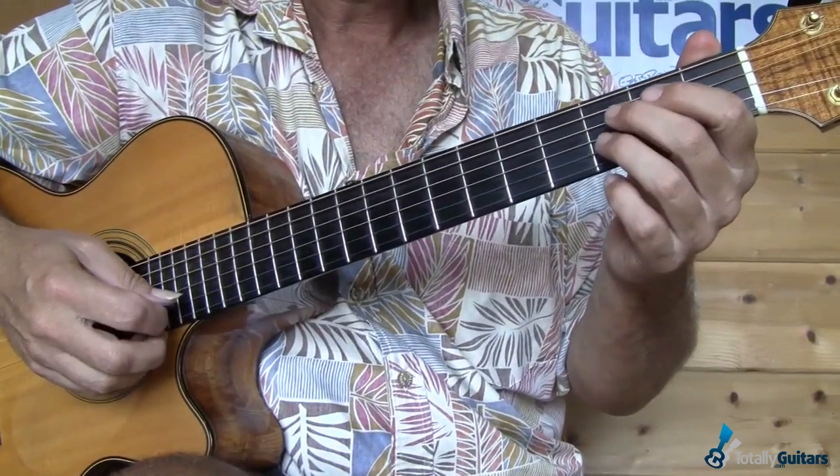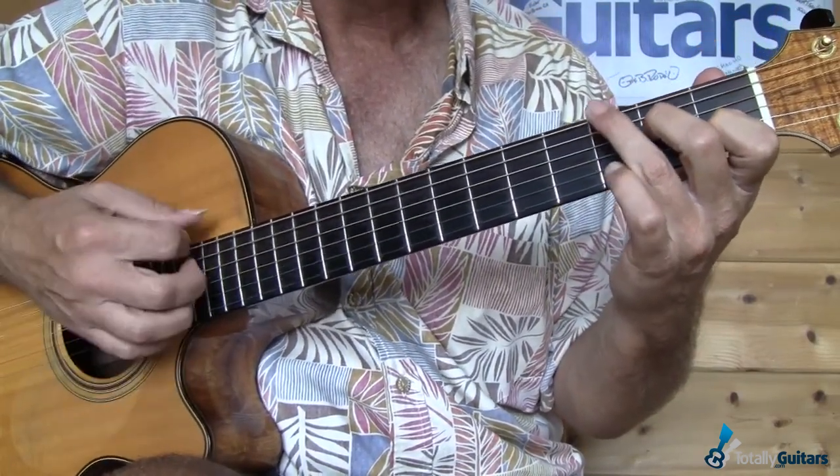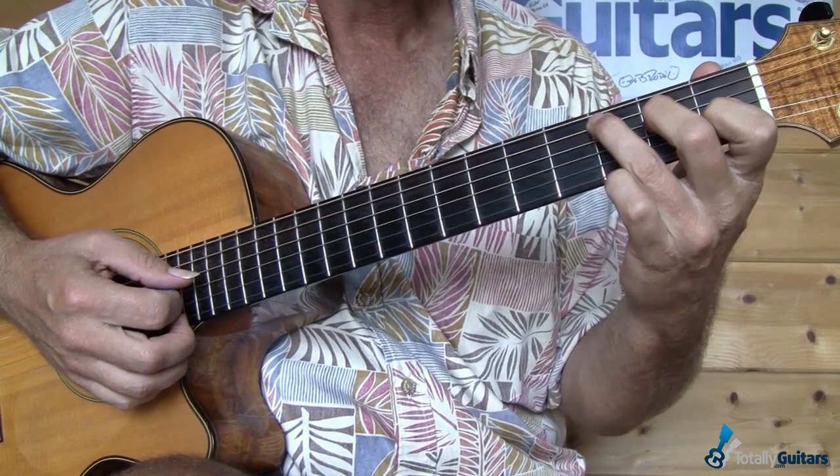We're going to see all the normal chords in the key of C, starting with the C chord. Sometimes Neil will alternate the bass on that C chord down to G, and sometimes he'll do little hammer-ons from D to E.